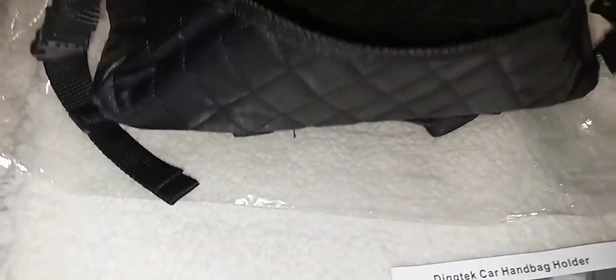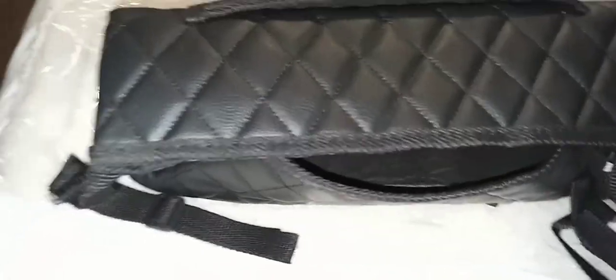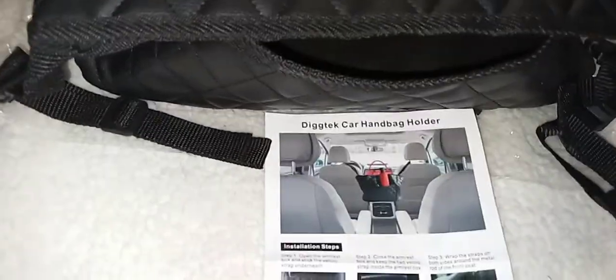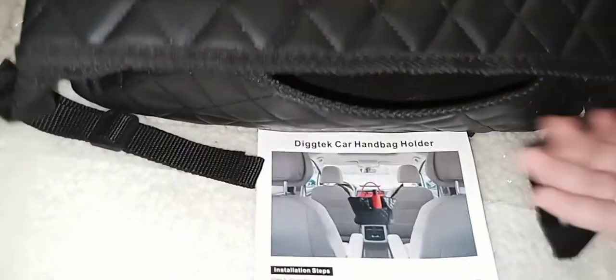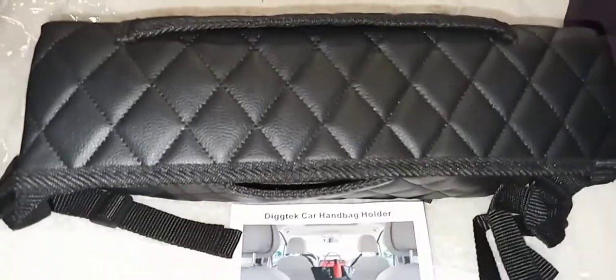These parts connect — this side connects to one part of the seat and the other to the other side, so it just stays open and you put your stuff in there. If you want to order this, the link is in the description. This makes a great Christmas gift, so hurry up and order if you want it before Christmas. Thanks for watching and I'll see you in the next video!